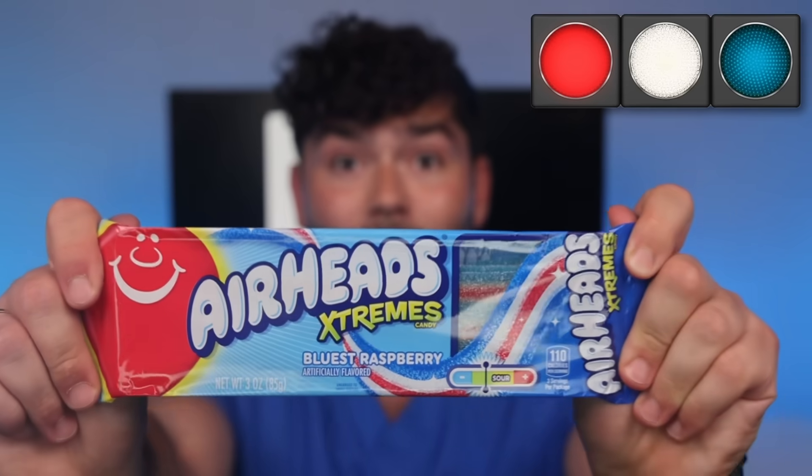Rock candy? I feel like Wolverine. Red, white, and blue airheads. Back to normal. So let's continue on.